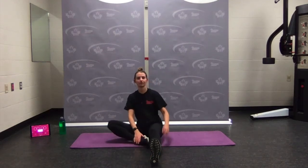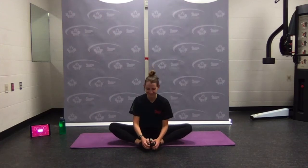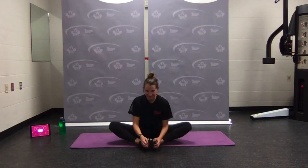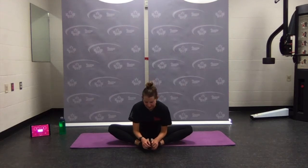Coming up — bring the feet together, nice and tall, and reaching forward. Hopefully your heart rate's come back down to something a little more normal. Inhaling, and as you exhale, reaching out a little bit further.